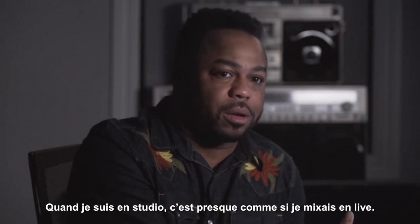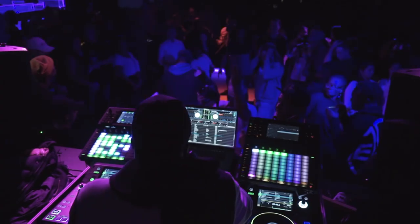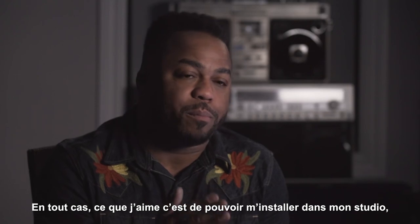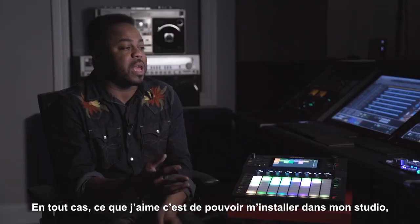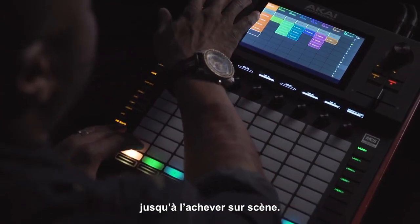When I'm in the studio, it's almost like I'm DJing. When you see me on stage, it's almost like I'm producing. It's kind of a blurring of both sides of the game for me. The thing that I love about being able to do both is being able to sit in this room, create music, and finish that idea on stage.